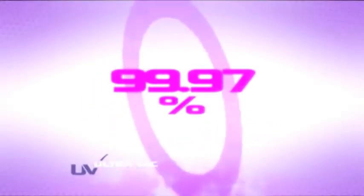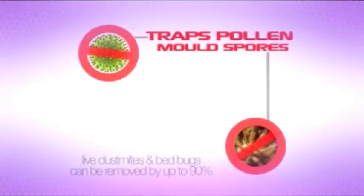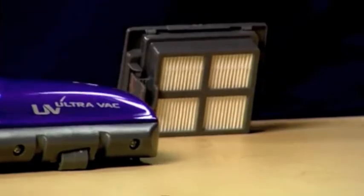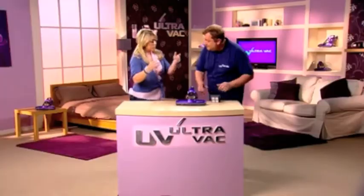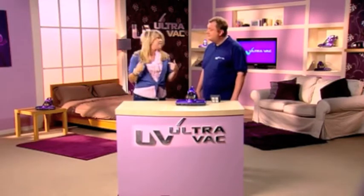That is 99.97% of the particles in the air — pollen, mould spores, dust mites, their eggs, their droppings. And when they're locked in here, they stay in here, which means we're not breathing them in and they're not causing us allergies.